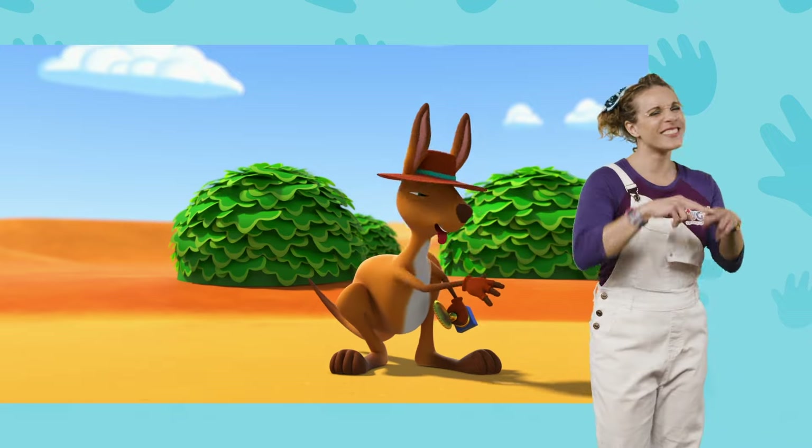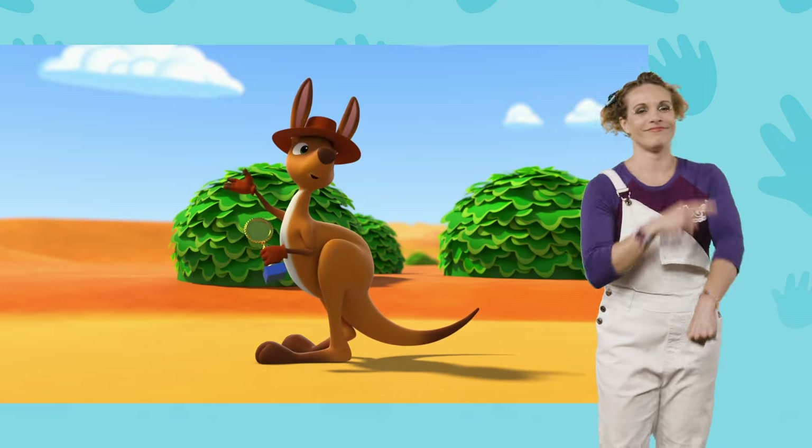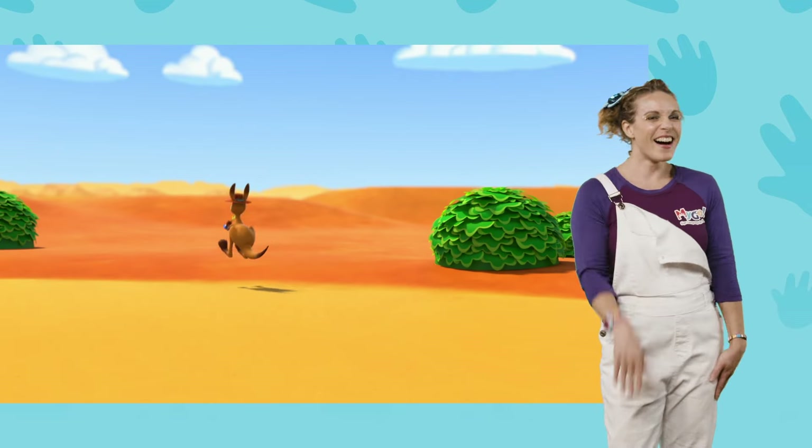That was fun, Blippi! Got to cool down — that's why I'm licking my arm. It's a kangaroo thing. Bye! Bye-bye!